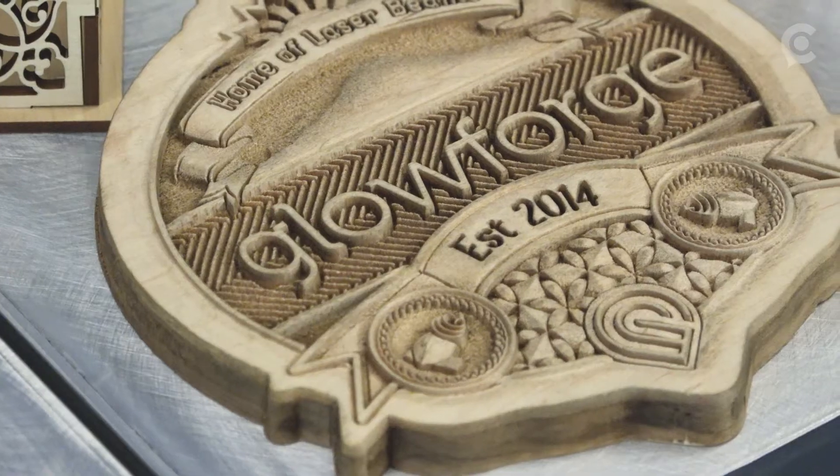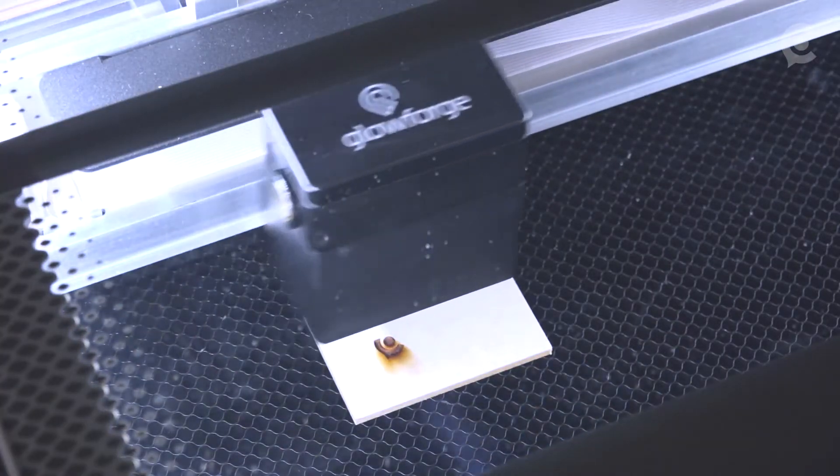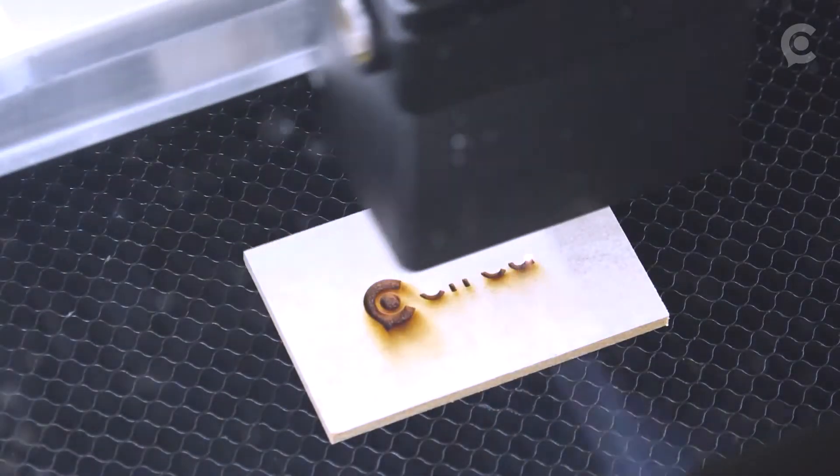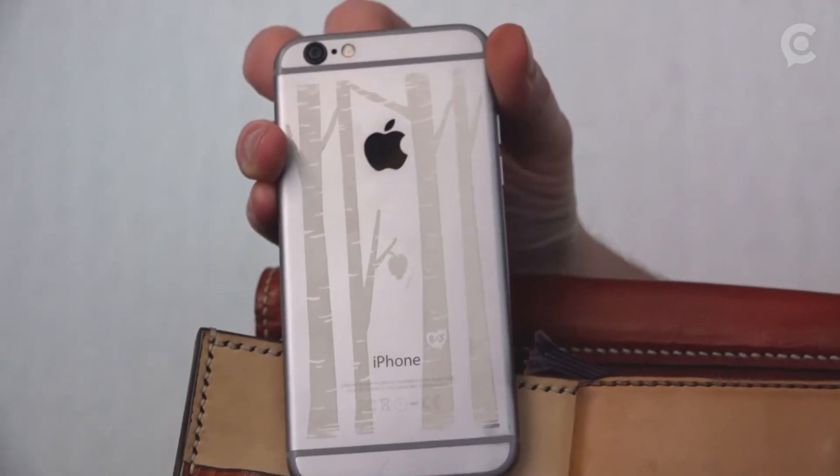From a place where you have to buy the things you want, to a place where you can create the things you want for yourself. Glowforge uses a laser beam the width of a human hair. Wood, leather, acrylic, paper — you can even engrave things like stone, glass, or consumer electronics.